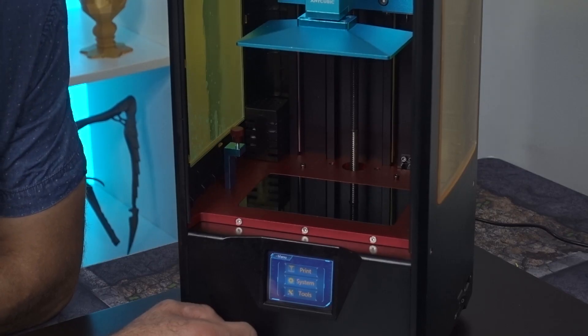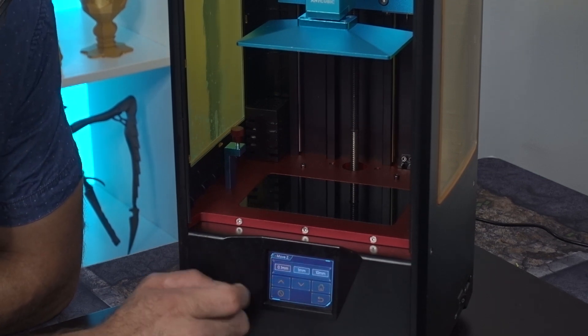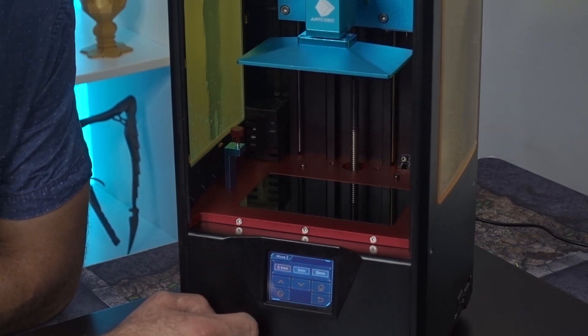I'm gonna bring you in a little bit closer and let's take a look at how to properly level the Photon S. We're already turned on. We're gonna want to go into Tools, then go to Move Z, and then we're gonna want to go Home. It's just gonna travel on down all the way to the bottom.